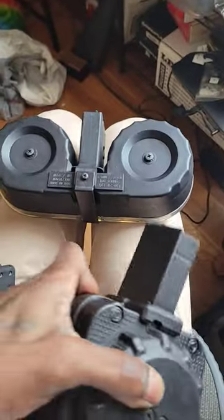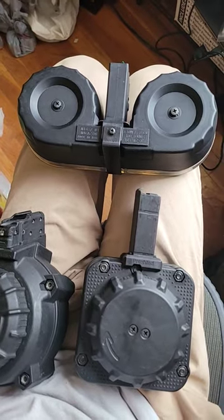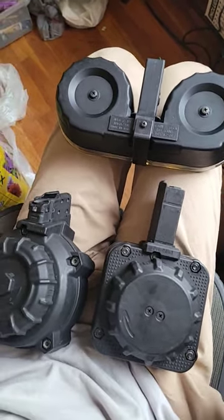Y'all wanna see how these joints run? Go on my YouTube channel, go on the range videos. Y'all gonna see all of them. The AK range day, part one and two. So check it out, aight?